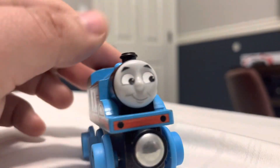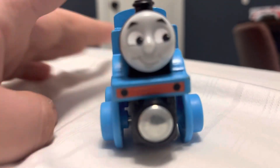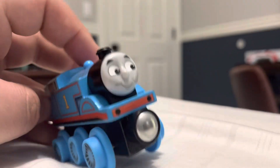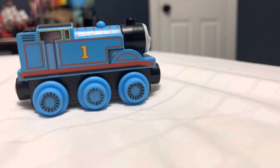Remember this guy? The new wooden railway tunnel which I reviewed many months ago — it's been a while now. But recently I've gotten my hands on something from that same One Railway line.